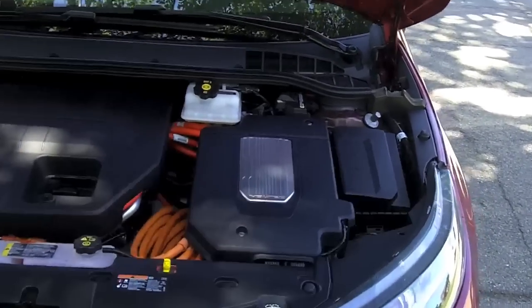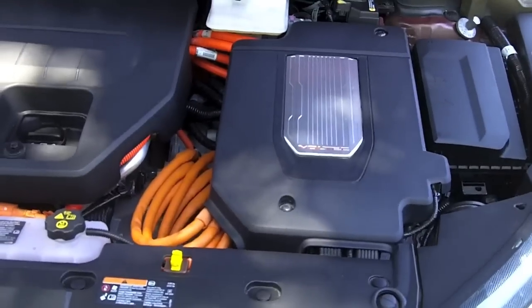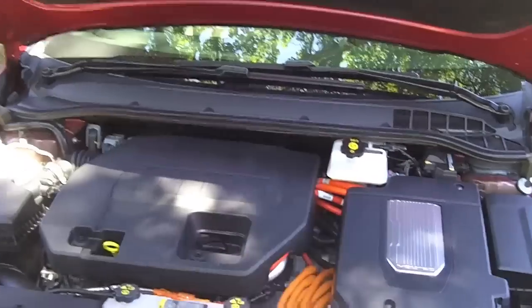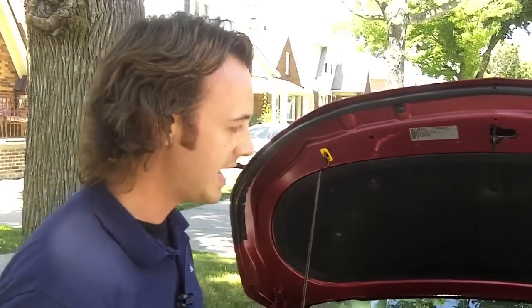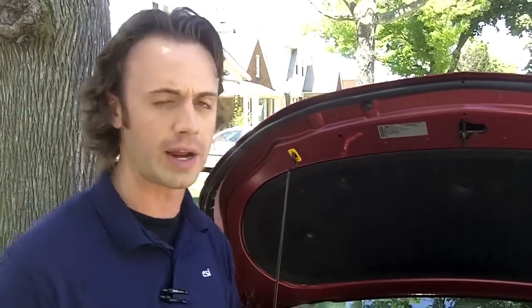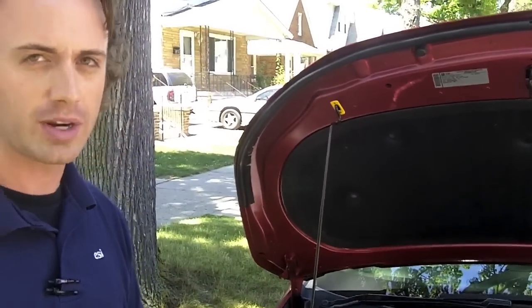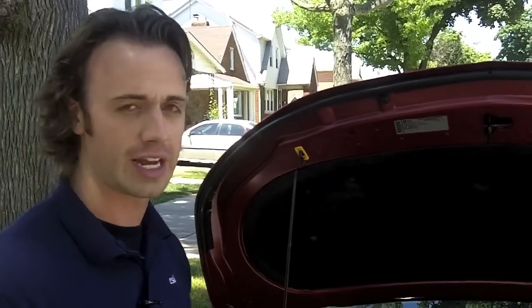The electric motors themselves create 149 horsepower and 273 foot-pounds of torque, and that torque is virtually instant with an electric motor. Zero-to-60 times are under 9 seconds, quarter-mile times are under 17 seconds, and top speed is 100 miles an hour. All that performance is achieved in either all-electric or range-extended mode. The gas engine does require 91 octane or better — premium fuel — to get better fuel economy.